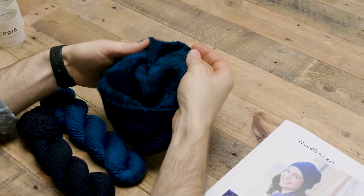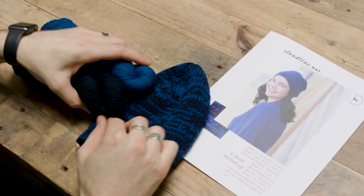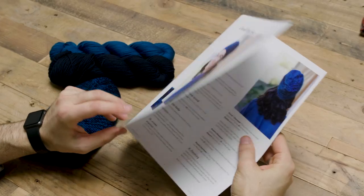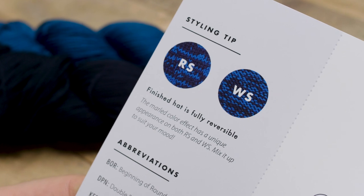The basic hat pattern is really, really easy to knit with basic techniques — knit, purl, knit two together — but we made the hat more interesting in the way that we're creating the fabric by combining two yarns held together. The cool thing about holding two different colors together as you work is that you're going to get two different appearances on the right side and the wrong side of the fabric.